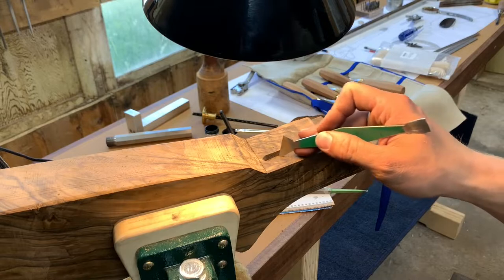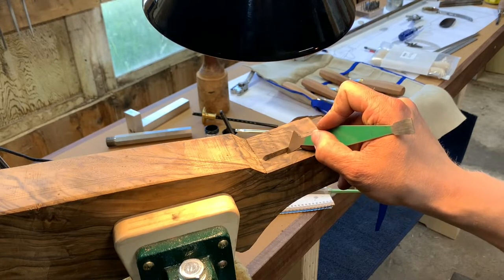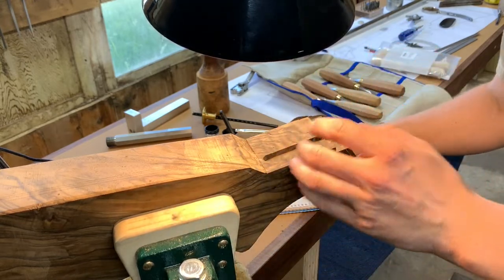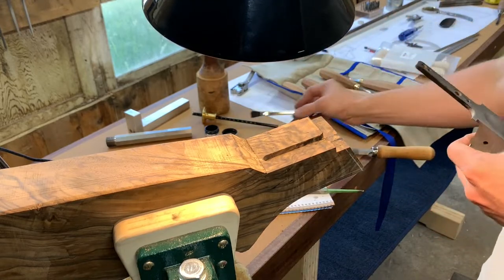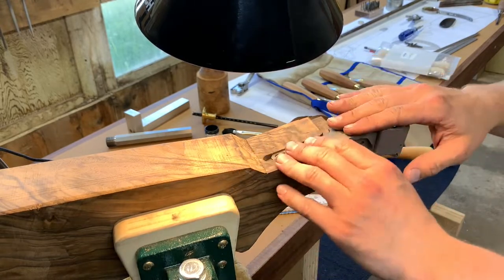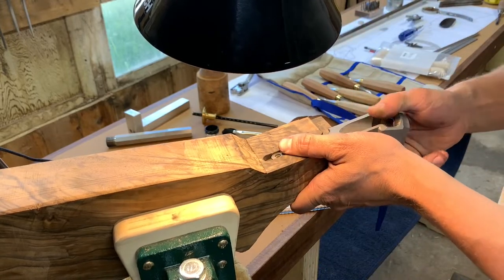One way to combat that chatter is to angle the scraper. So instead of just continually going straight, every couple passes or so kind of angle it a little bit more — that will stay on those high spots and kind of level everything out. You don't want this to go in very hard; you want it to kind of slide in pretty easily. Right now if I was all the way set back, I would still be scraping because it's hitting just a little bit too hard.